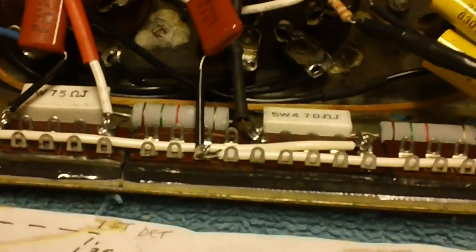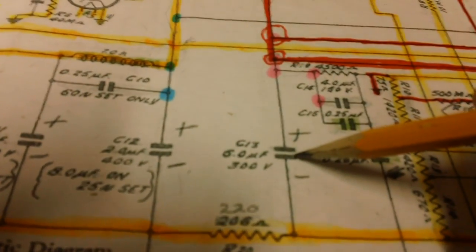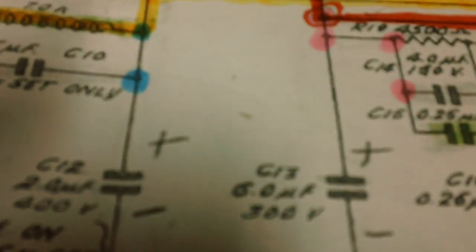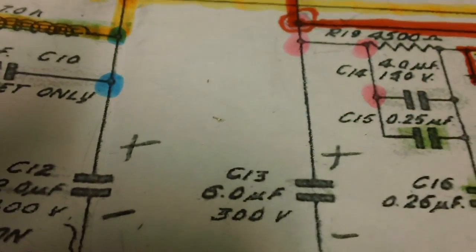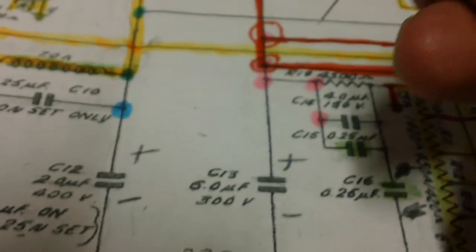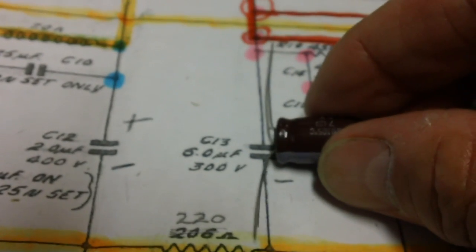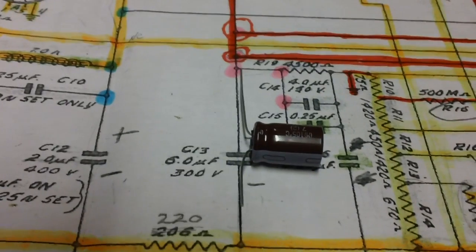We still have one more thing to do. We are going to install this capacitor right here. It is a 6 microfarad capacitor rated at 300 volts — it's C13. I don't have a 6, but I do have a 6.8 and that's what we're going to put in there. This is the negative side — see that little negative sign? Let me get that set up and show you how we're going to put that in.